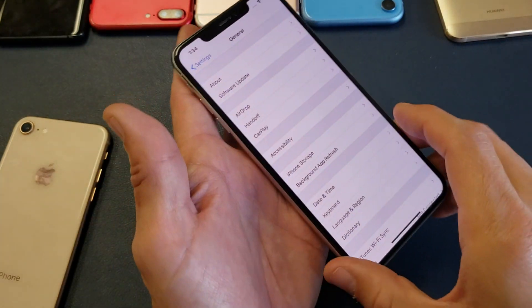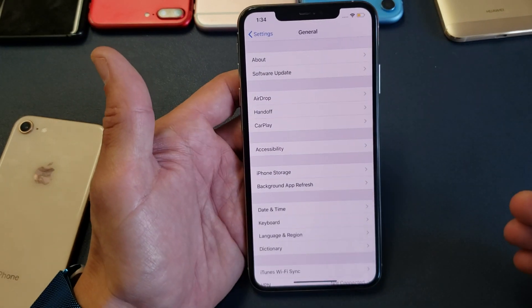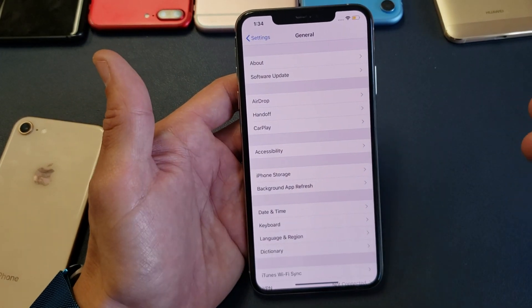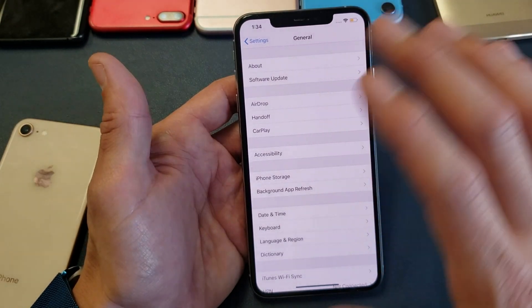Hey, what is going on guys? So I have an iPhone XS Max here. This will also work for the XS as well, and you want to change the screen timeout — or basically the auto lock screen timeout — before your phone goes to sleep.